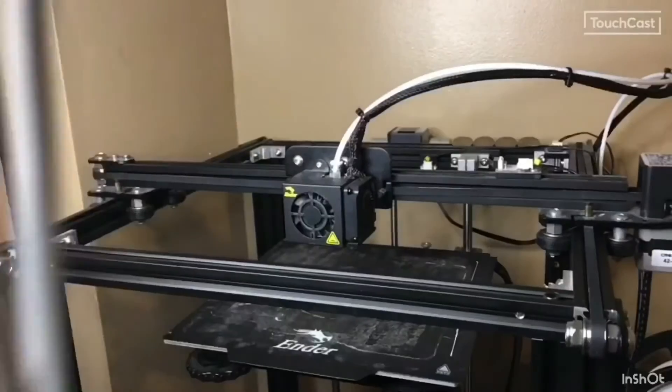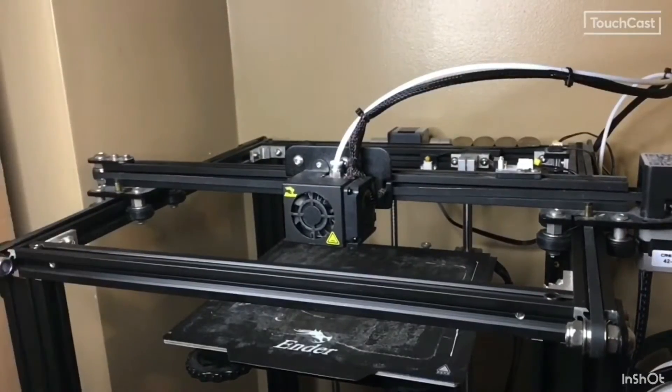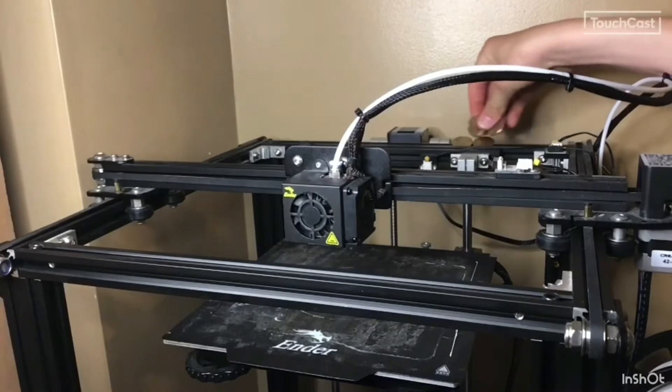There are two types of cleaning. The first is just surface cleaning — to make it look better and pick up unnecessary scraps around the printer. The second kind involves the moving parts that have buildup of PLA or dust and don't run as smoothly, and we can clear some of those out. Let's get into the first type.